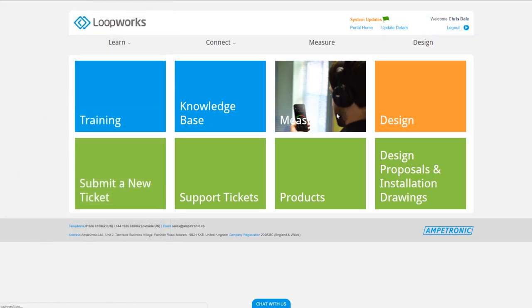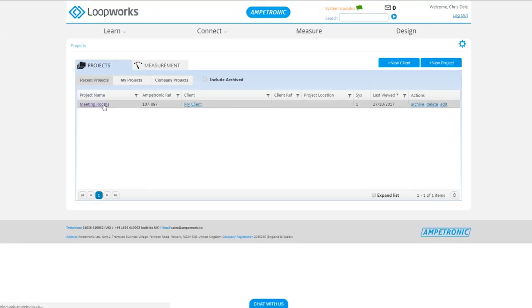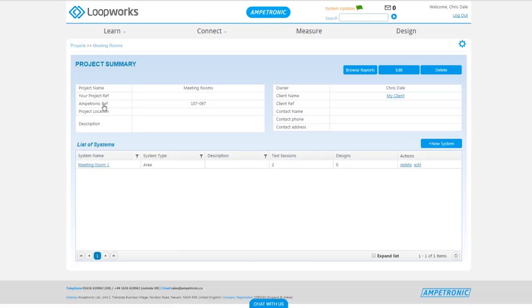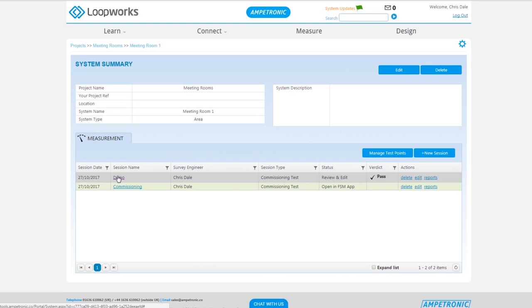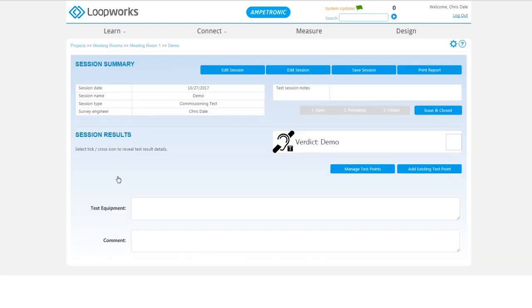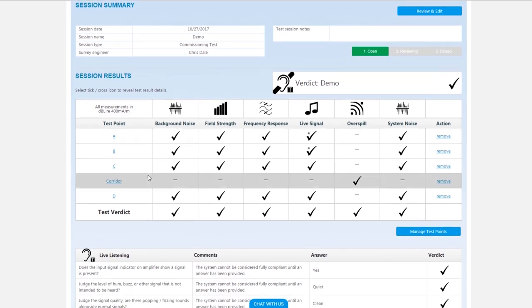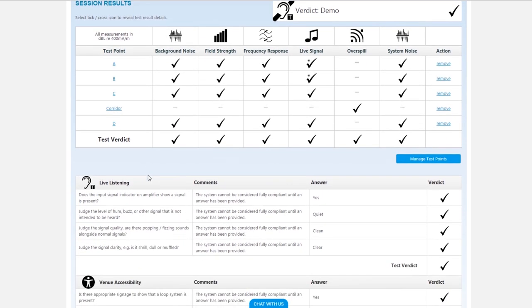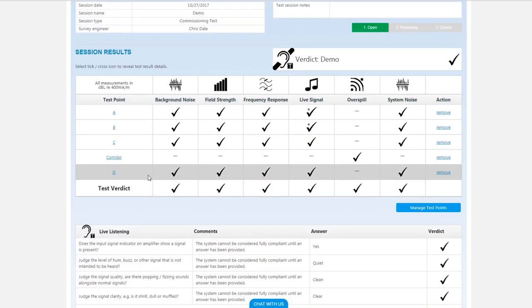We've logged back into the Loopworks portal and clicked into measure once we've got back to the office. If you click into the meeting rooms project that we set up earlier, you'll now see that there's a test session or more saved. The demo session is the one that we completed on the app, and you can see it's got a verdict now. If we click into that, we can see all of the results from the test that we did on site. This gives you a good overall summary of whether we got a pass, qualified pass, or fail in each test point, and also gives us an overall verdict.